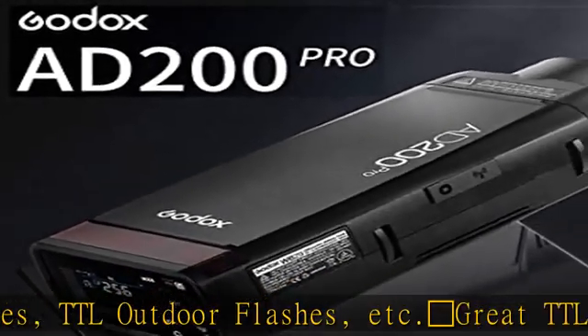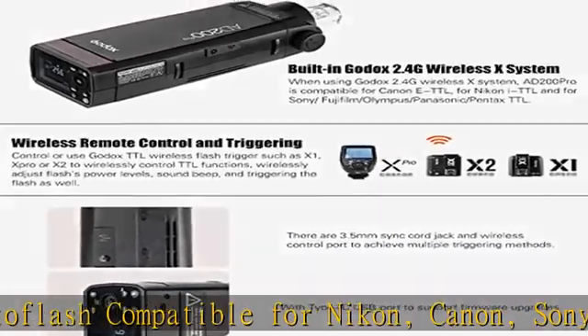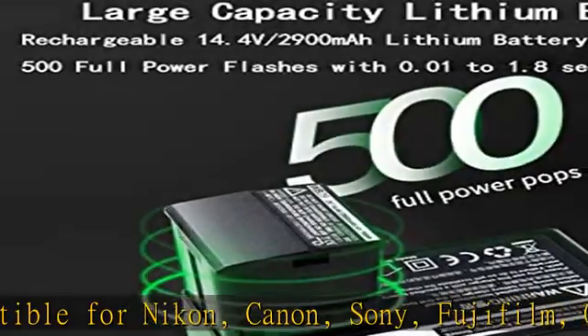Compact and portable dimensions: 172.5 x 47.5 mm, flash head not included. Net weight: 590g, flash head and battery not included. Lightweight with great portability.